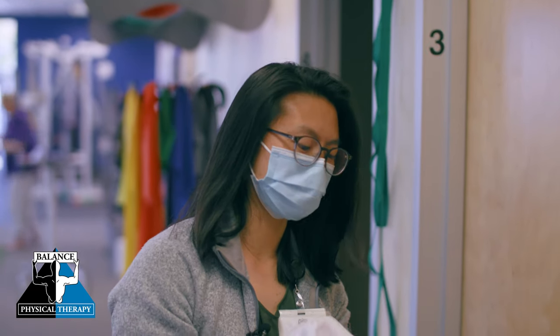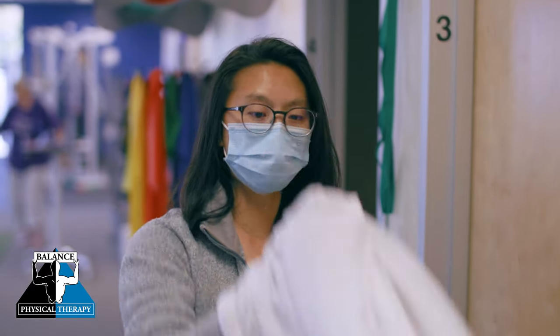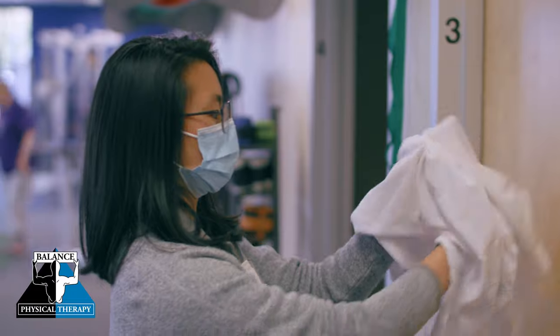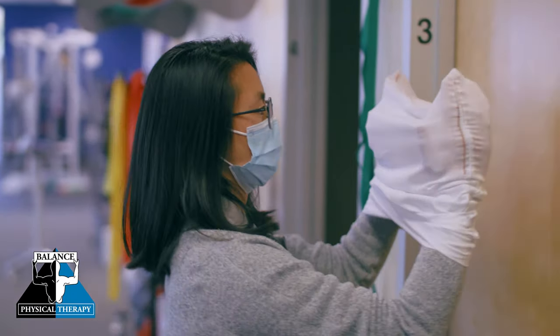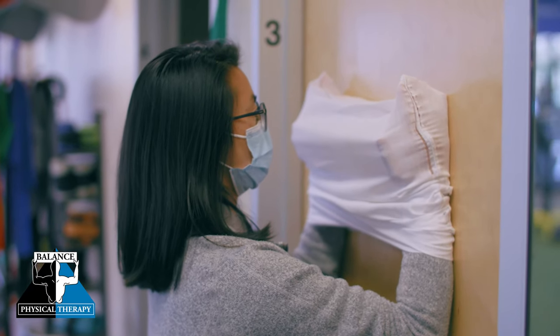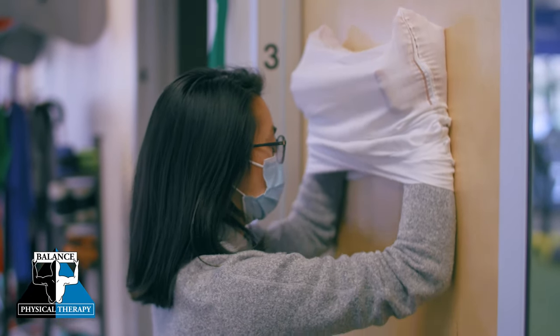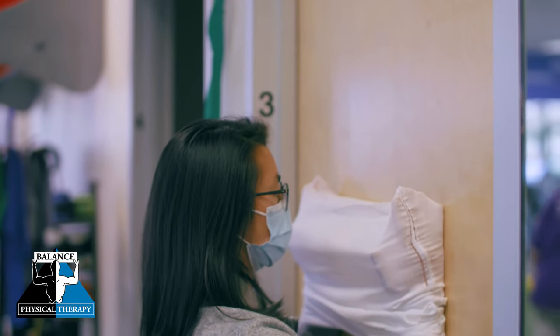This last exercise we're going to do is called a serratus wall slide. We're going to have a pillowcase here — I'm going to put my hands inside and push out against the pillowcase. I come up to the wall, keep pressure against the wall, and slide up and then back down, really focusing on pushing through the wall.